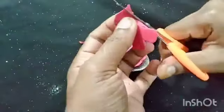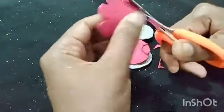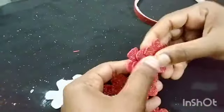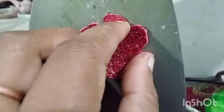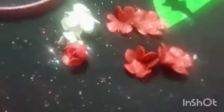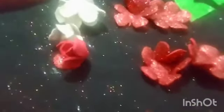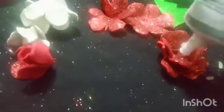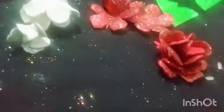I am going to cut the flowers aside. You can see the end result. I have made a new flower and I have 3 flowers. Put the flower in the pan.